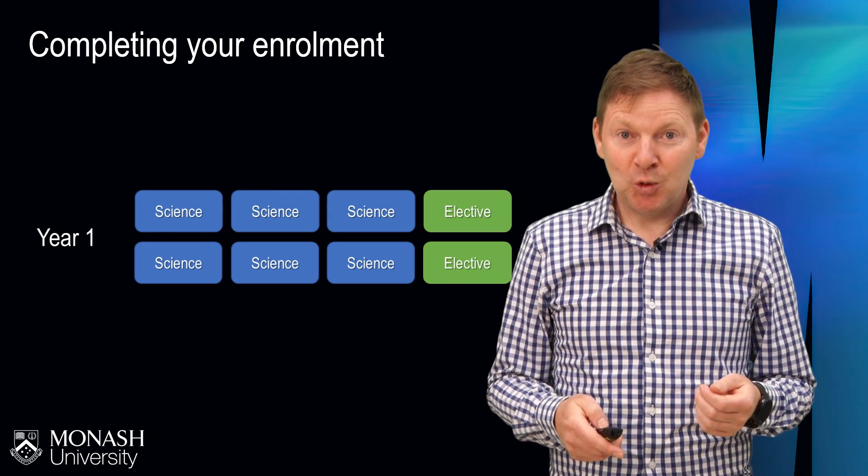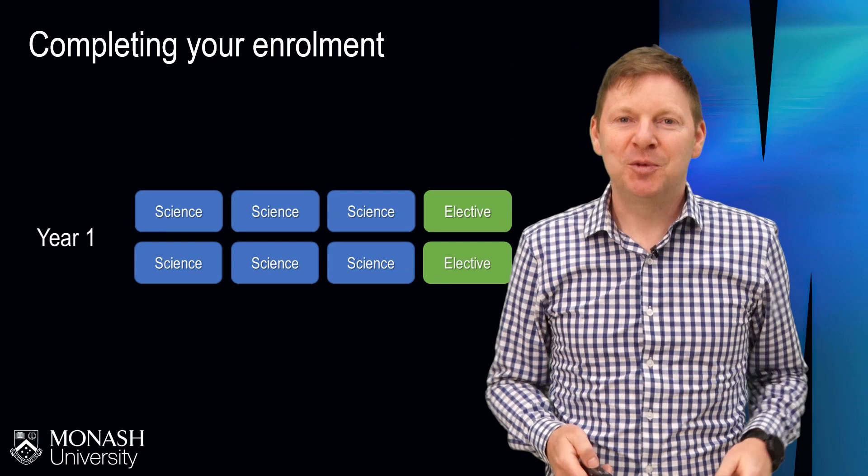In the meantime, good luck with enrolling and I look forward to seeing you when you arrive at Monash.